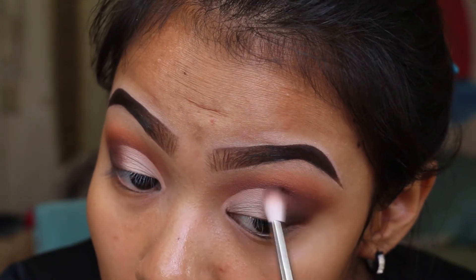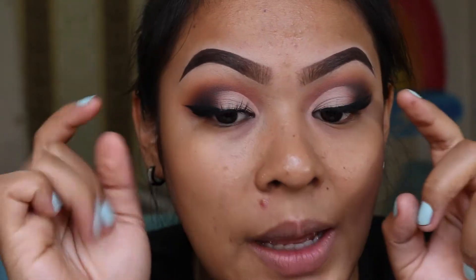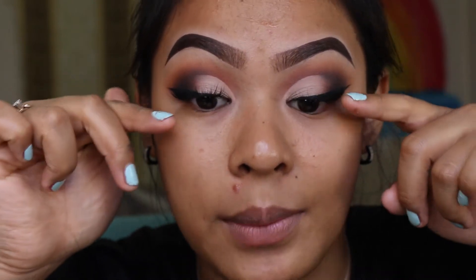That looks pretty much perfect right now, so I'm going to stop there and move on to eyeliner — a really classic eyeliner. I also went back in with a black color to intensify around the outer corner of my eyes. I applied false lashes as well, and this is what you should get.